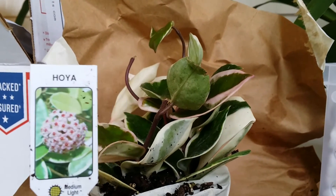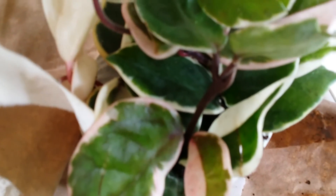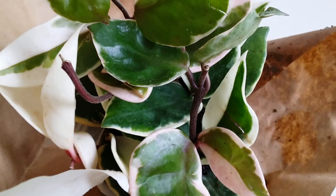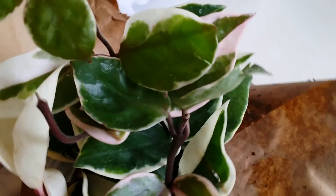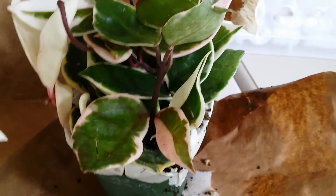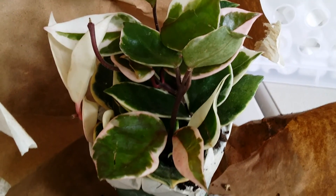There it is! Look at the foliage of this plant — look at that, it really does look like strawberry and cream. Wow, the description is awesome! Oh my goodness, I hope I can flower this. Oh boy, another plant — happy happy me! Okay guys, thanks for watching, bye bye!